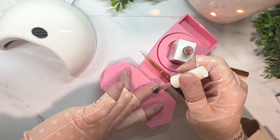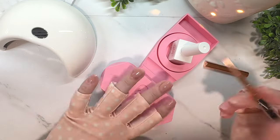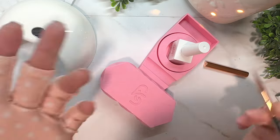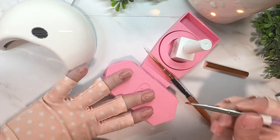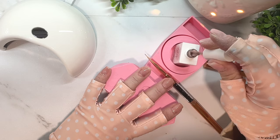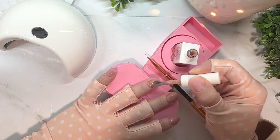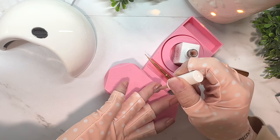You definitely want to cure your thumb separately from your other four nails. I always flash cure everything, then cure my thumb for 60 seconds, and then cure my other four nails for 60 seconds. I'm doing a thin layer of rubber base on each nail to fill in the back area where I didn't have rubber base on my natural nails, so the color looks consistent through my entire nail.